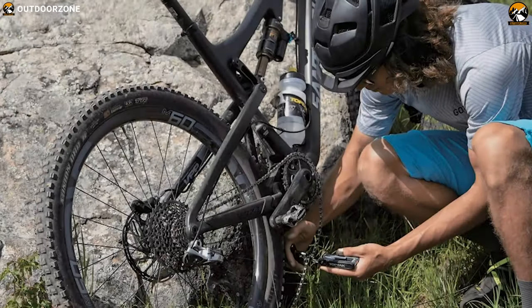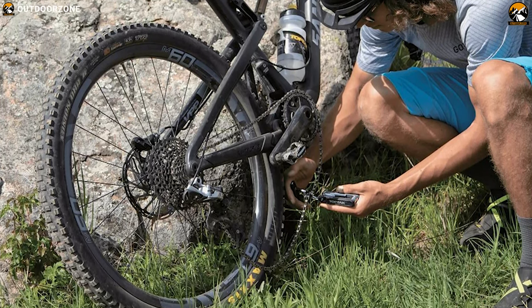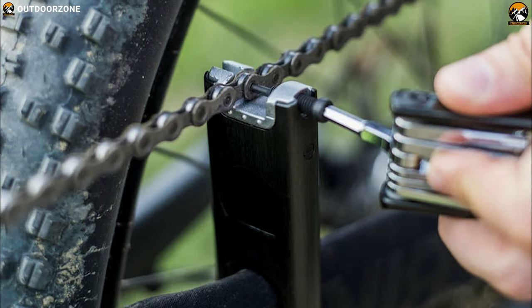No matter where every bike tour adventure may take you, if you have a Crankbrothers F15 multi-tool in your sack, then you don't need to go to any repair shop at all.